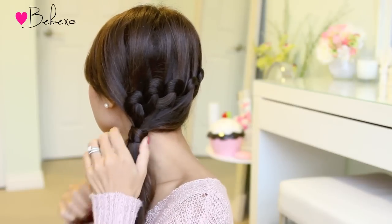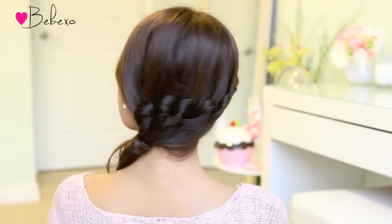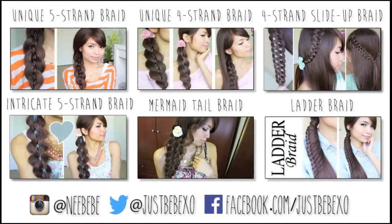Here's the completed look for version number two. I hope you guys like it! If you did, don't forget to give this video a thumbs up, and in the comments below let me know which look was your favorite — the first or the second. Thanks so much for watching and I'll talk to you later. Subscribe to my channel to be notified of new videos and don't forget to check out the links below to enter my Christmas giveaways.